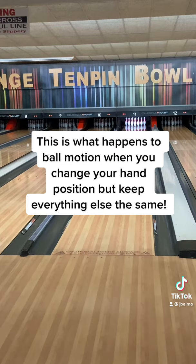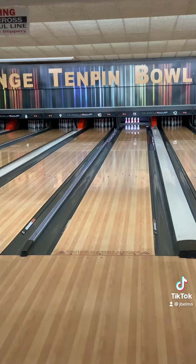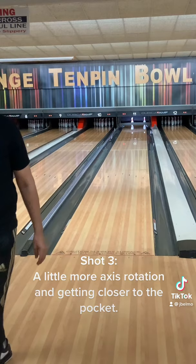Shot one: minimal axis rotation, nearly no hook at all. Shot two: slightly more axis rotation to generate some hook. Shot three: a little more axis rotation, getting closer to the pocket. Shot four: enough axis rotation to strike from.